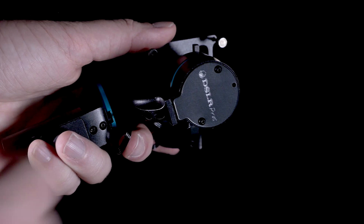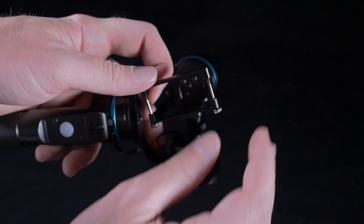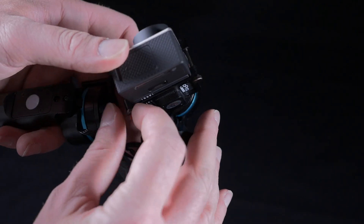To attach the GoPro, loosen the mounting bracket using the thumb screws. Insert the camera as shown and re-tighten the thumb screws, making sure the camera is secure.